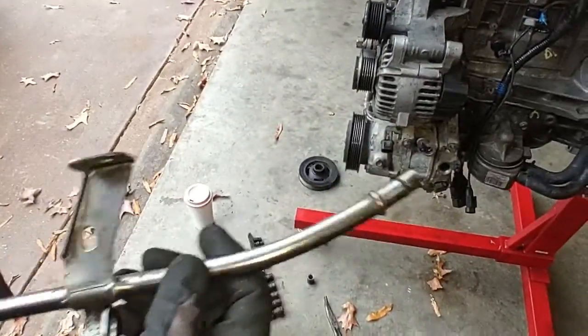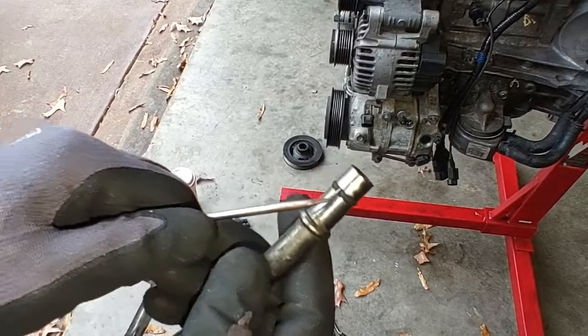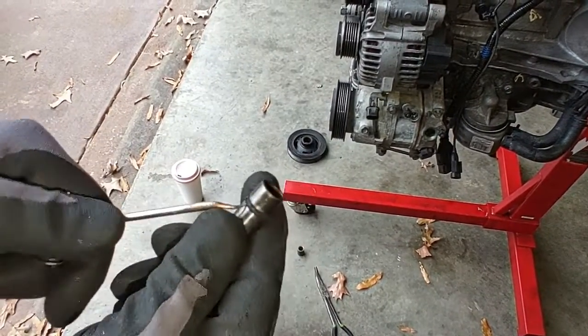Before installing the dipstick tube, I'm going to replace the O-ring. You just take a pick tool, get underneath it, and dig it out.